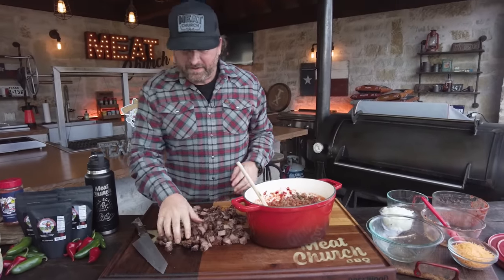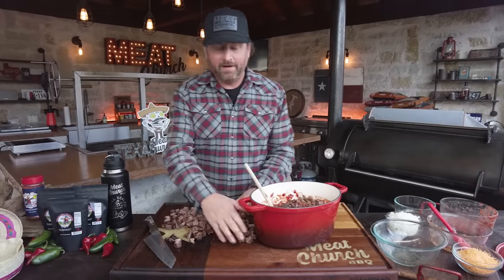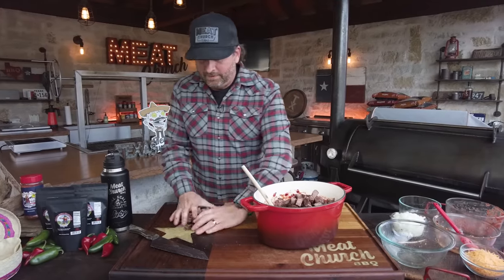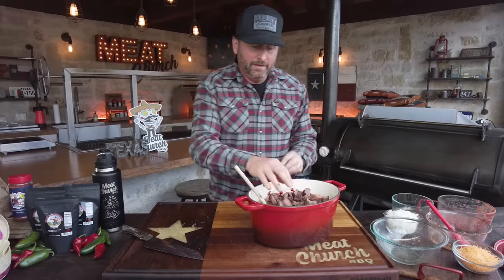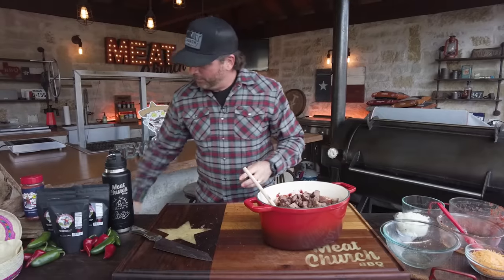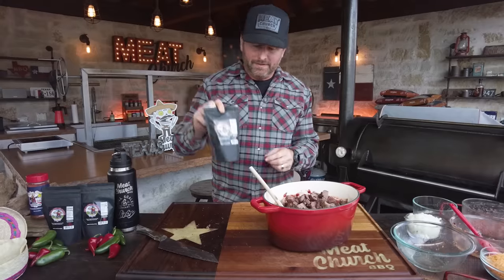All right, we've got this brisket cut up into very small pieces. This is going to make for a very hearty chili, and it's a great use of that trim. It allowed you to trim your brisket to a point where it would cook very evenly and yield a superior brisket, while also giving you a use for all that trim. So before we mix that up, I'm going to get my seasoning. We're using our Meat Church Texas Chili seasoning, of course.